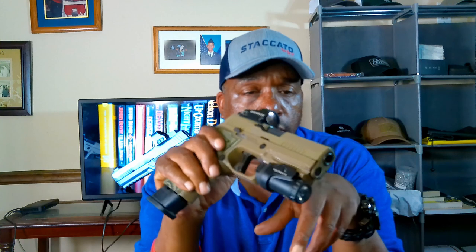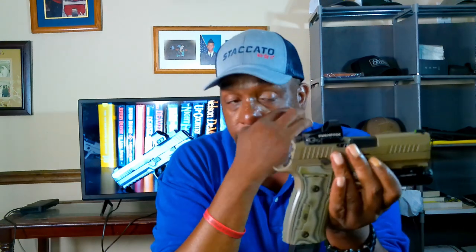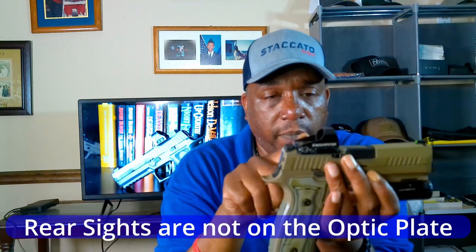Starting with the sights — it has X-Ray 3 day/night sights with a green tritium front sight and tritium in the rear. You can take the optic plate off and put your red dot on while keeping the rear sights, but unless you get suppressor-height sights you won't be able to co-witness through the rear to the front sight. That might be a deal breaker for some, but not for me.